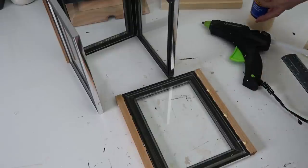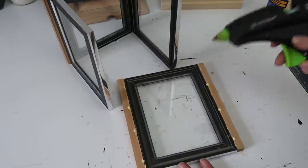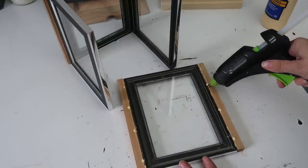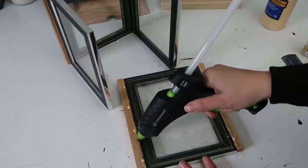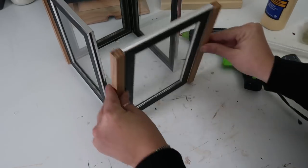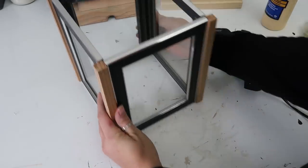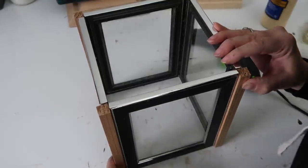Let those dry pretty good, then attach the other two frames to it, and let those dry before attaching the last frame in the same way. You'll probably have to pull on the frames a little bit just to make sure they line up evenly. I think it's already super pretty — I like the rustic modern look to it.